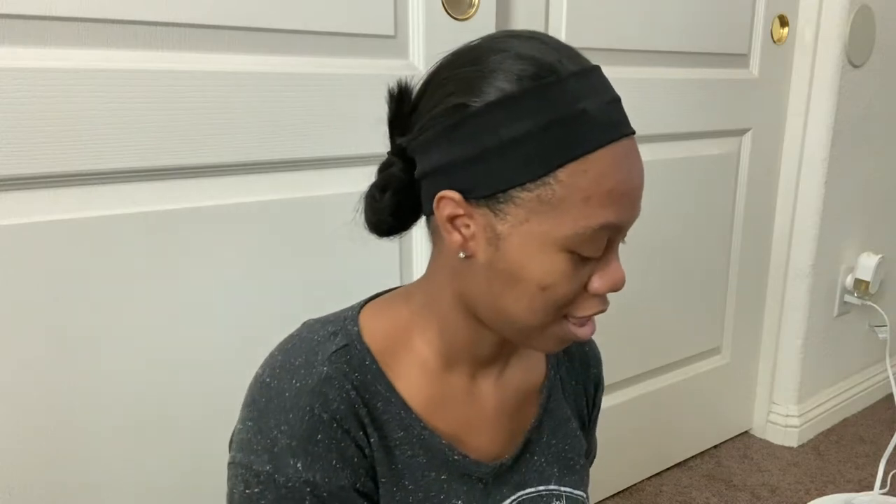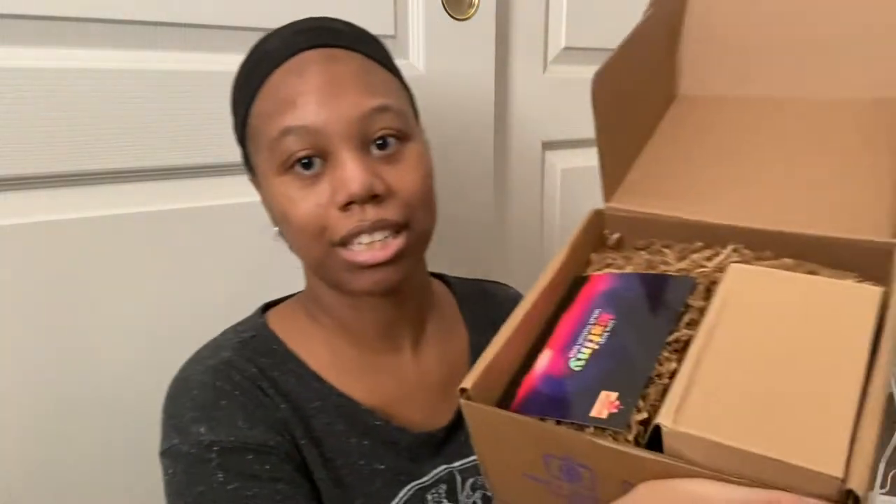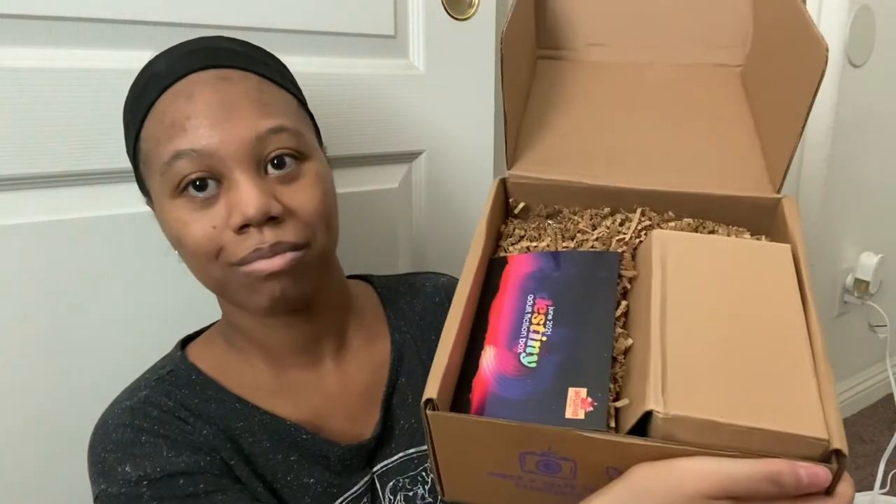Anyway, on to the unboxing! So this is what it looks like inside. I have the adult box and this month's theme is Destiny. Here's the spoiler info.